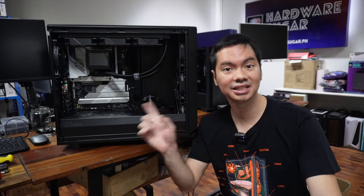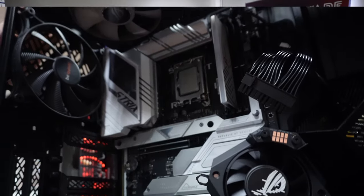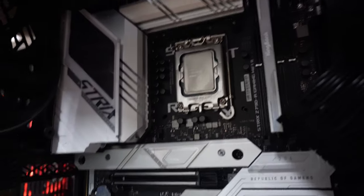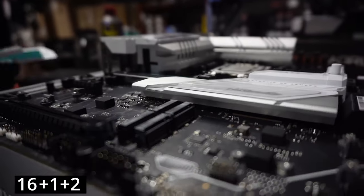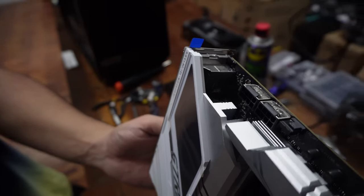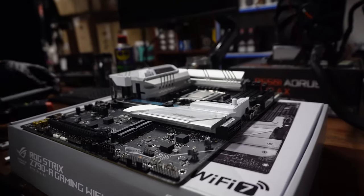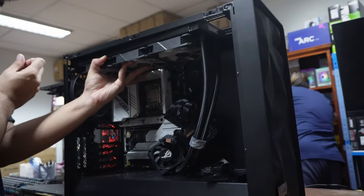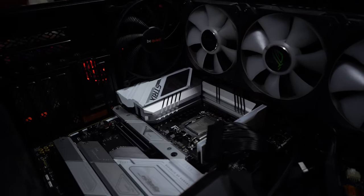The ROG Strix Z790-A Gaming Wi-Fi is a DDR5 motherboard. We've had some difficulty with DDR5, but the stability on this particular motherboard is solid in our testing for memory, and it is rated at a bonkers 8,000 MHz for RAM. The board has 16+1+2 VRM stages, which is what you would expect from an upper-tier board. The VRM's job is to make sure each component gets the power it needs at the timing it needs. Things can get hot, that's why you want VRMs with good cooling. We stress tested this board and stability was flawless even on a 14900K, which is pretty much as hot as you can get right now for a CPU.